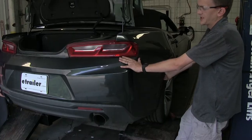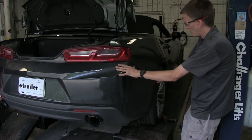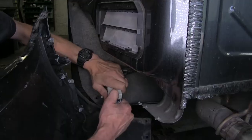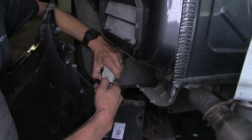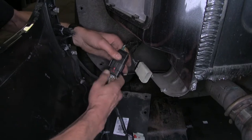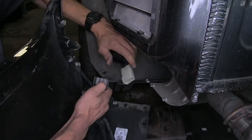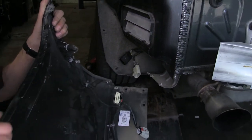Now with an extra set of hands, we can remove our fascia. We'll grab it at the corner where it meets our fender and pull away from the vehicle. We'll have two wiring connectors to disconnect. We'll slide the red lock tab back on the white one, and it's the same deal on the black one. With these disconnected, we can set our fascia aside where it won't get damaged.